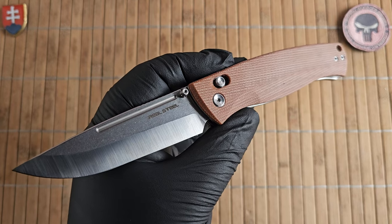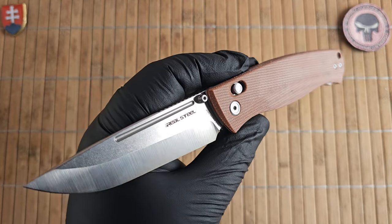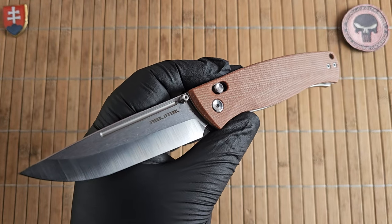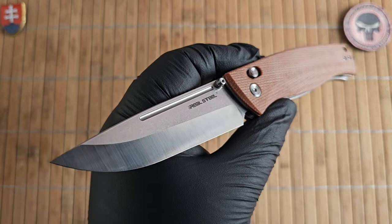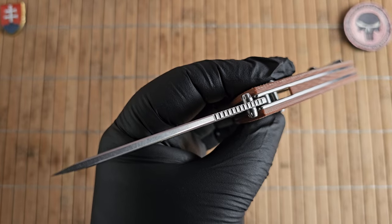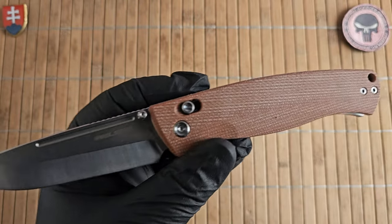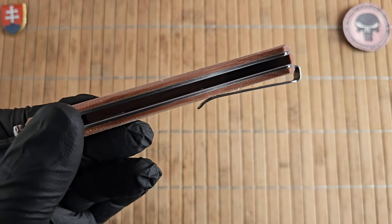Now let's see the specifications. We have a whole length of 22.4 centimeters — 8.8 inches, so almost nine inches long. The blade is 9.6 centimeters or 3.8 inches; blade width is 2.7 centimeters or 1.1 inch; thickness of the blade is 3 millimeters or 0.11 inches; and the handle is 12.8 centimeters or 5 inches long.